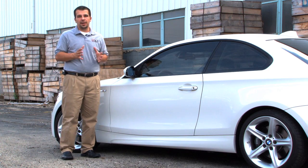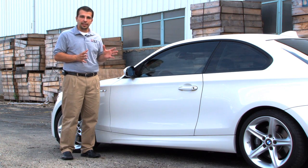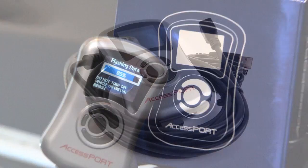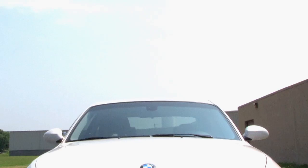As a result of this performance software, we have seen an increase of over 50 wheel horsepower over stock. This, coupled with ECS Tuning's excellent customer service and free shipping, makes Cobb Tuning's AccessPort an outstanding choice for a BMW.